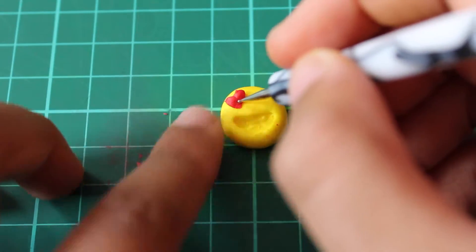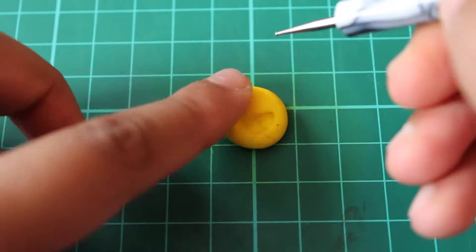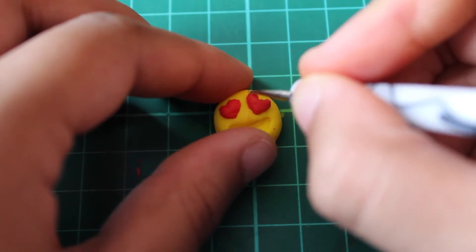Use the dotting tool to place the heart where you want it and then just gently push it down to help it stick. Use the same method to create the other heart.